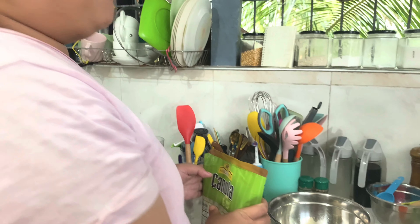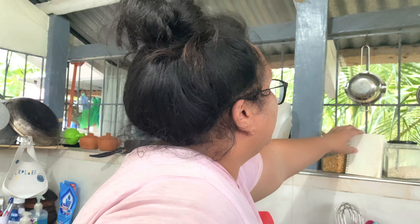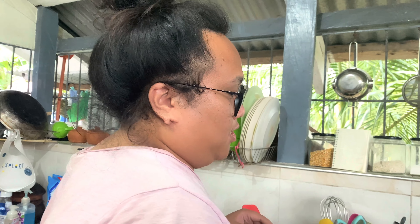Hi guys, welcome back to my YouTube channel! Today we're going to do another baking session. For today's vlog, we're going to do carrot cake, and this recipe is from me, myself, and I — it's actually my own recipe. So today we're going to prepare the ingredients.